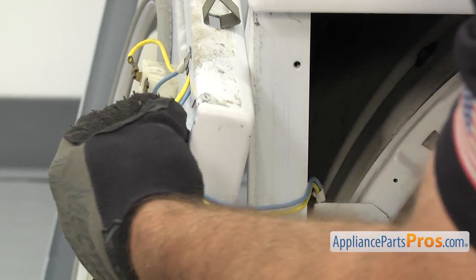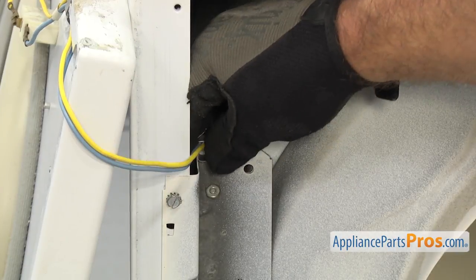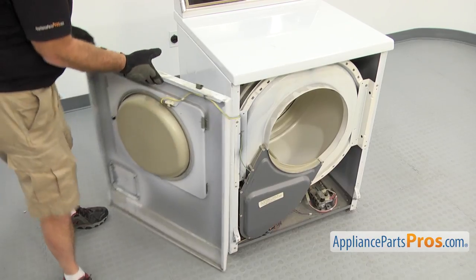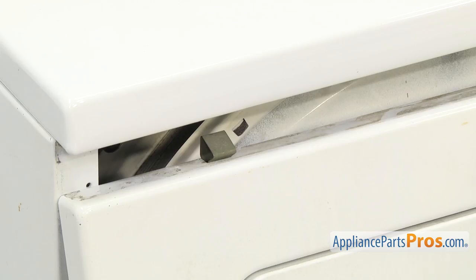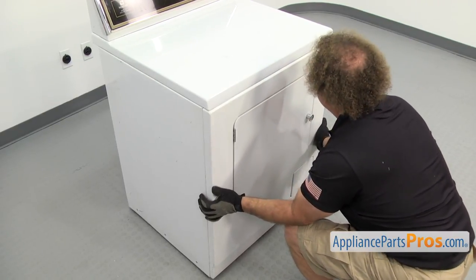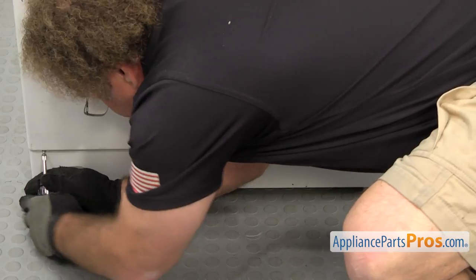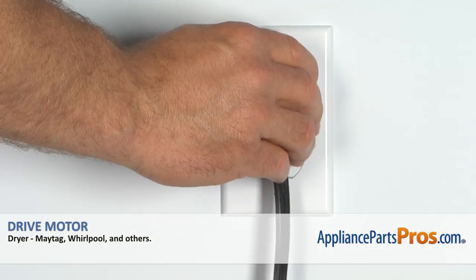Before we put the front panel back on, put the little wire holder in to keep the wires in place. Then swing the front panel back around into place. Make sure the little tabs line up with the cutouts in the top, put it on at a little bit of an angle, and make sure the clips go in and it doesn't drop down. Once you have it in place, use the Phillips screwdriver to put the screws in. Once you have the dryer put back together, you can plug it back in and take it for a spin.